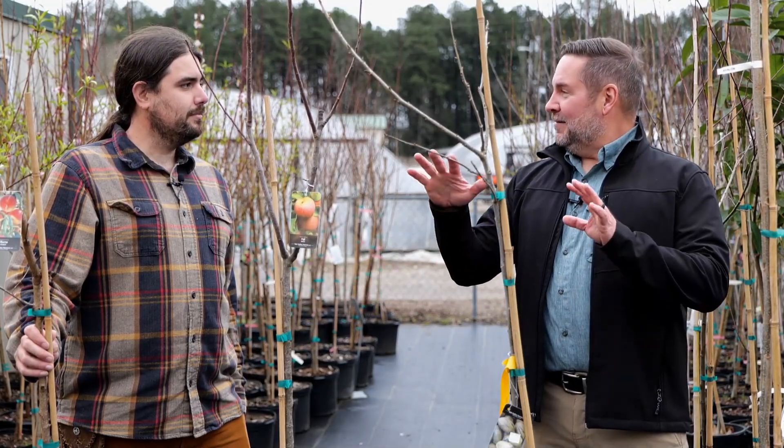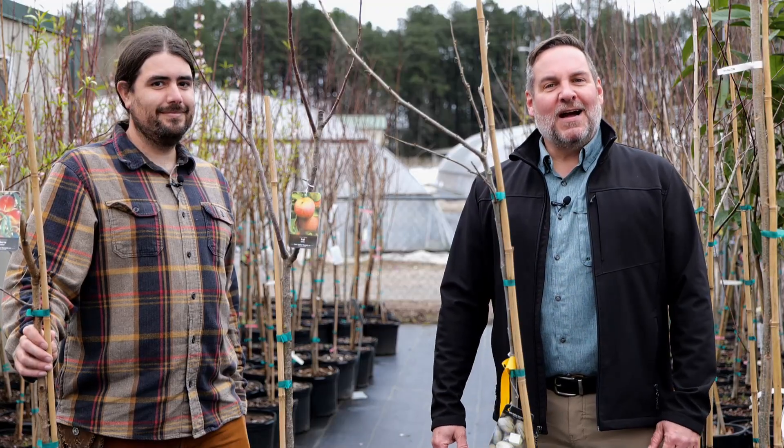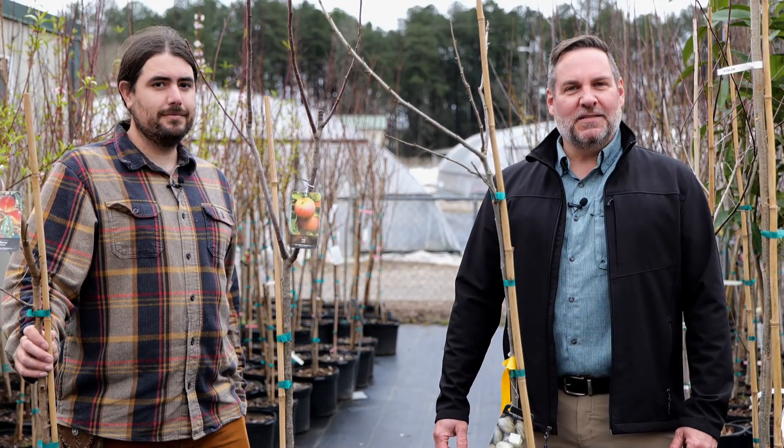Thank you so much for sharing the basics on tree pruning for different types of fruit trees. For Get It Growing, I'm Jason Stagg with Dr. Michael Polazzola for the LSU AgCenter.